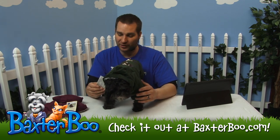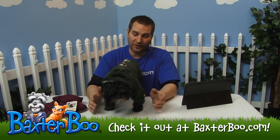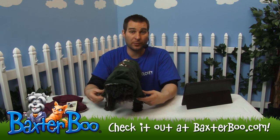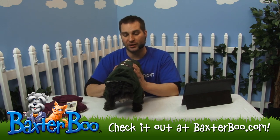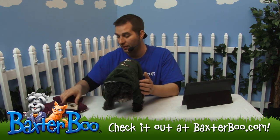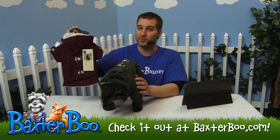This is a great coat — it's the corduroy toggle coat by Eastside Collection. It's going to be stylish but also very functional with that thick Sherpa fleece lining so your dog is going to be nice and warm. It comes in this green chive color and also in deep raspberry.